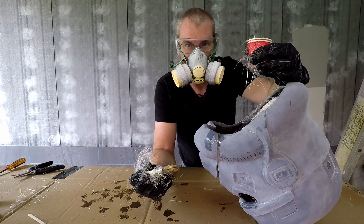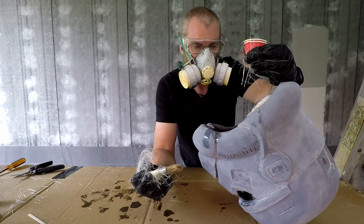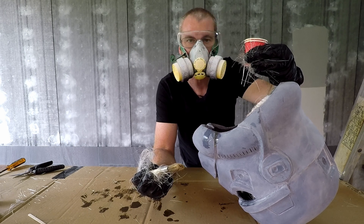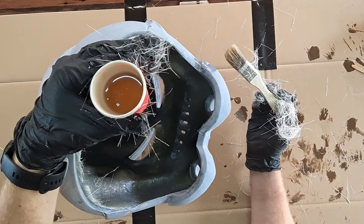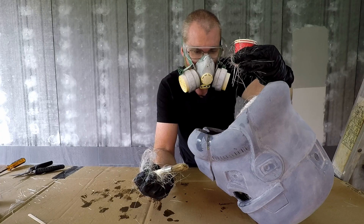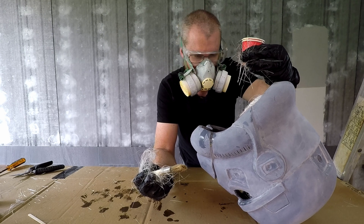What I'm going to do now with the rest of the resin is just pat down the inside of the helmet a little bit. I can see some loose fibers there, so I just want to try and pat those down and get those to stick into the helmet more. That'll reduce any cleanup I have to do afterwards.